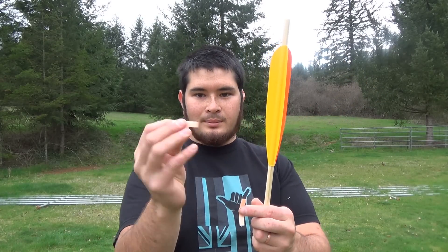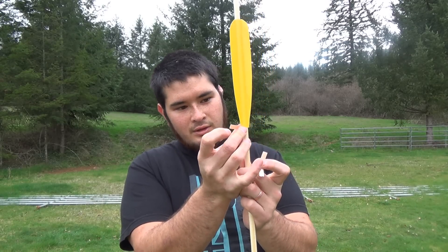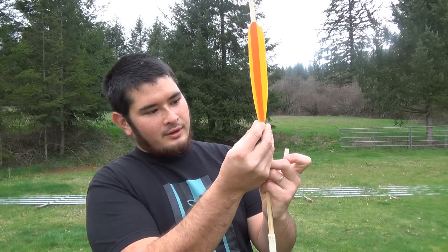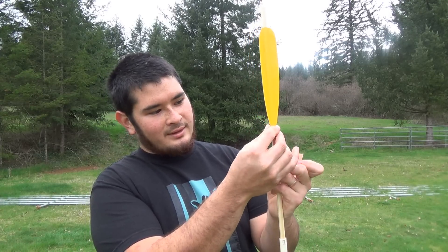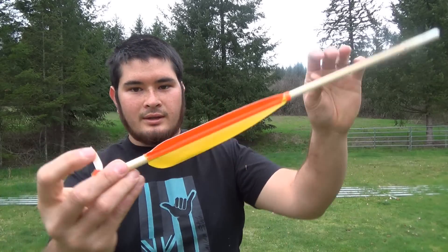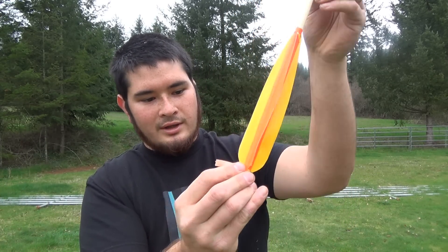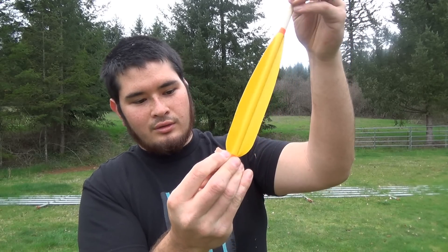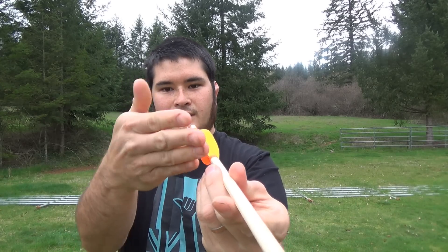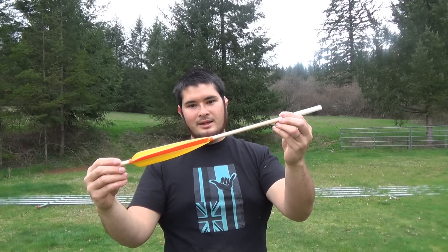I'm going to take a couple of strips of duct tape about a quarter of an inch wide and place one on the front and one on the back end, going in the opposite direction. This will give the fletching just a tiny bit of a twist — you can see it starts off one way and twists back. This will help stabilize the dart in flight.